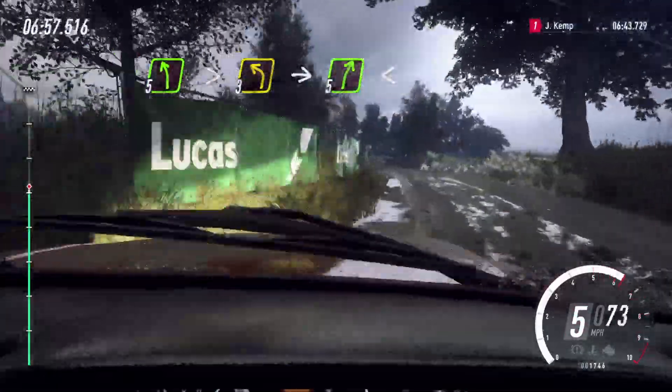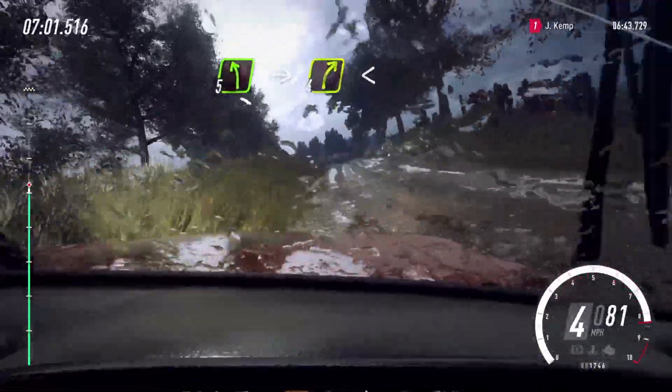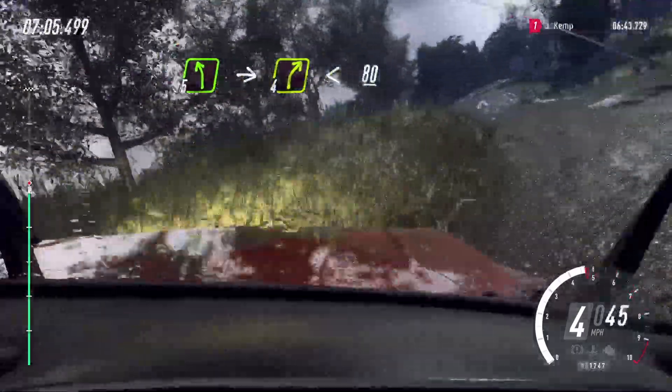opens up a crest, into 5 left, into 4 right long, opens up a crest, 80,